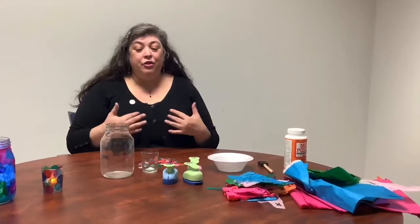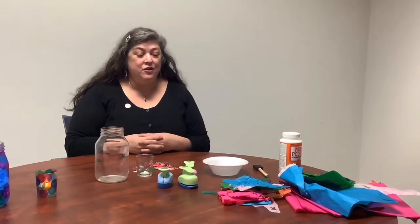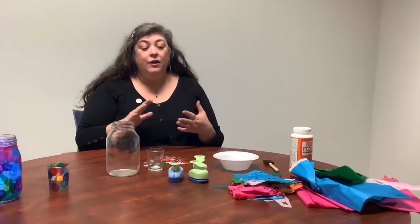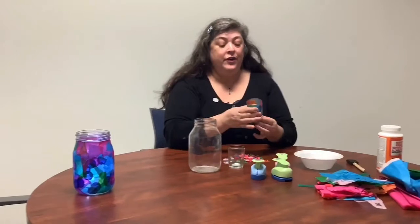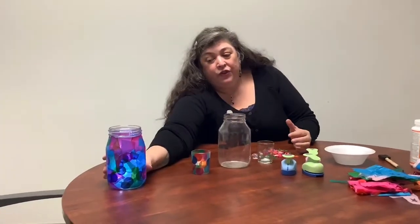Today we're going to do a little throwback art craft using stuff you can find online or that you probably have sitting around your house. We're going to make an old-school votive candle holder, and I'm also going to show you how to get started on doing one in a bottle.